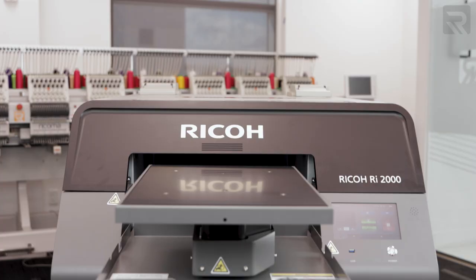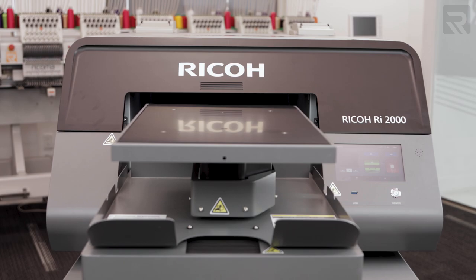Hi everyone, Willy here with another episode of Print Pros. I'm just going to warn you right now, this episode is going to be paw-some. You'll see in a little bit why. In this episode we're doing something that we've never done before using our newest direct to garment printer, the RI-2000.